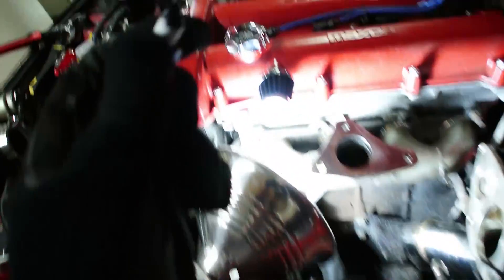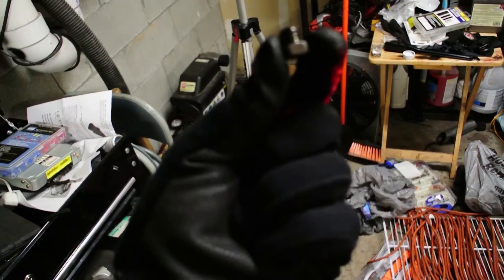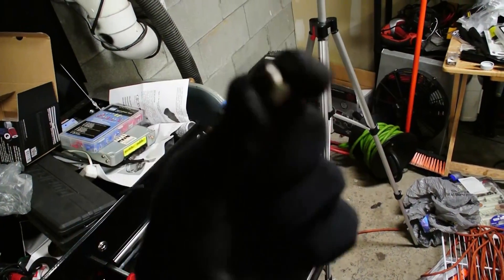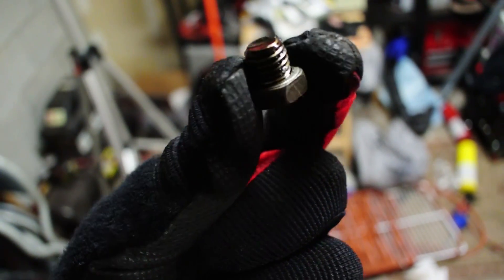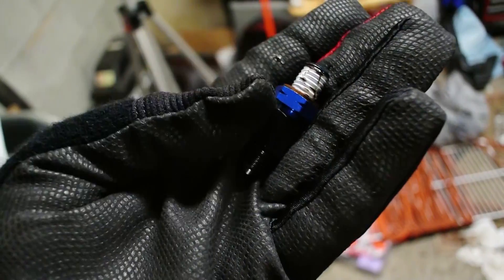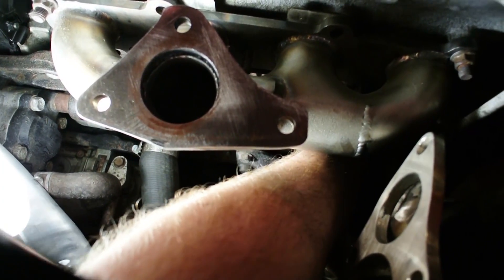So for the oil feed on this car — it's a '94 — there's an oil galley plug right down there. You want to pull it out. It's going to look something like this: a 14mm bolt. It's an M10 1.5, and you're going to want to get a 4AN adapter, then a 4AN to 3AN adapter, so you don't have to run that oil restrictor. I'm going to take this and just thread it in right down in the block down there.